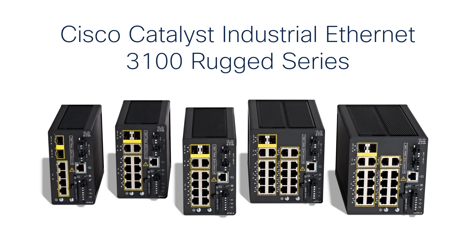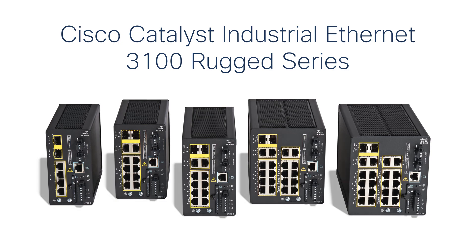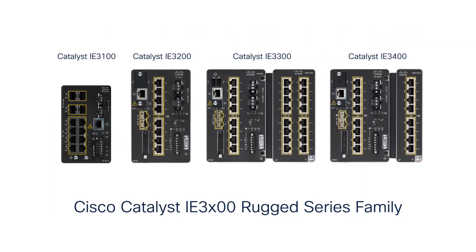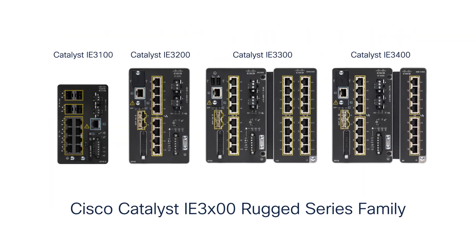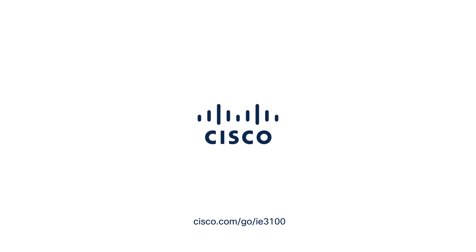The i8-3100 rugged switches fit within the same enclosure and space as your existing fast Ethernet industrial switches, with matching port counts and features. Everything gets smaller and faster — the i8-3100 is no different. It's smaller, it's full gigabit line rate, and has a slick, stylish look. The i8-3100 rugged series is part of the Industrial Ethernet 3000 family of managed DIN-rail Ethernet switches. For more details, go to cisco.com/go/ie3100.